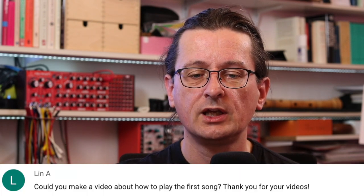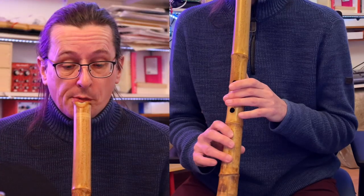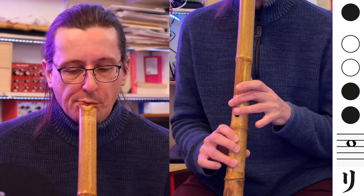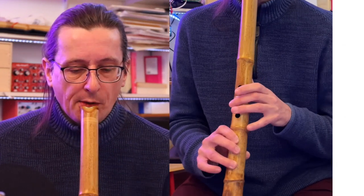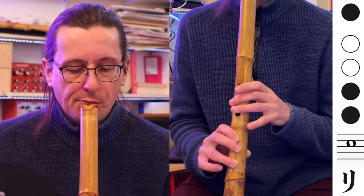Lynn A — could you make a video about how to play the first song? Thank you for your videos. So far, I have not made a video on playing songs. I made a few videos for play-alongs, where I basically just play the song and you can play along to me playing, which I hope is useful for getting your first songs under your belt.